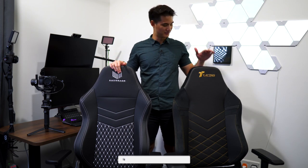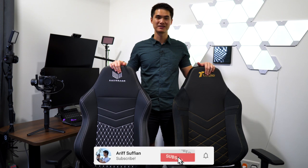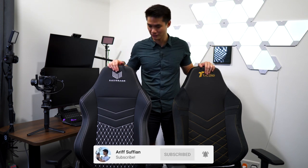Hey guys, today we are going to check out two gaming chairs. This is the new TT Racing Max and this is the Victor H Huracan. They look very similar but trust me, they are very different. Let's check it out.